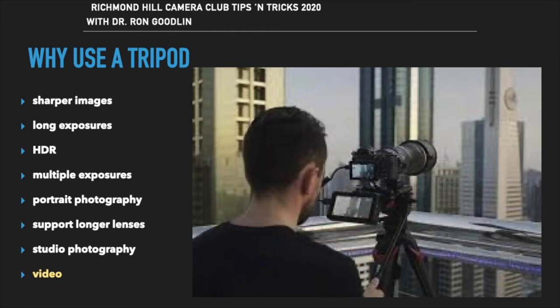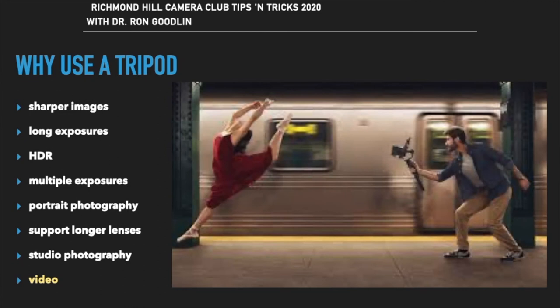Using a tripod designed with a pan head allows easy pans, shifts, and tilts to create the perfect video. When following a moving subject, stabilizing your video DSLR with a gimbal like the Ronin S will allow you to create shake-free video while on the move.